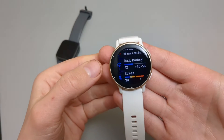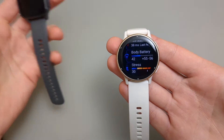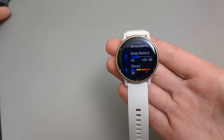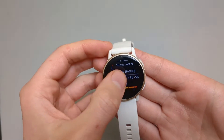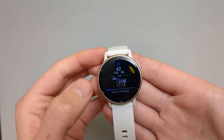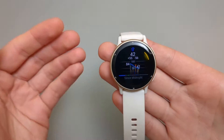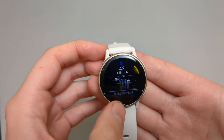Next is the body battery. You might have seen this feature on older devices as well. However, this time it's actually way improved from what I could see, and it has got way more details in it. It shows a more detailed chart, though it hasn't been recording all day for me since I haven't worn it all day.